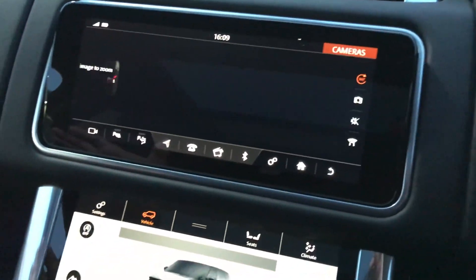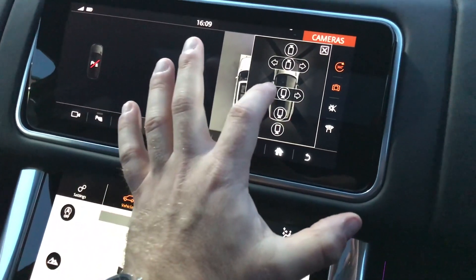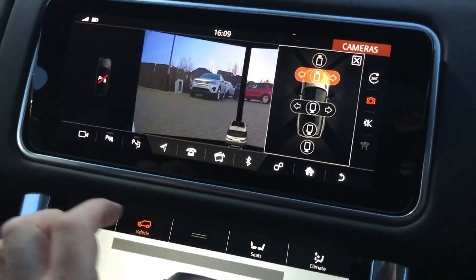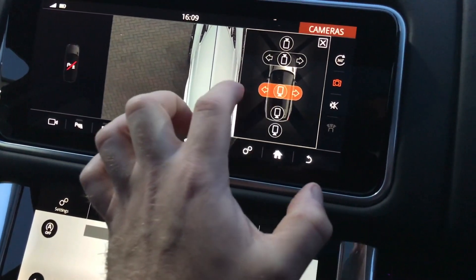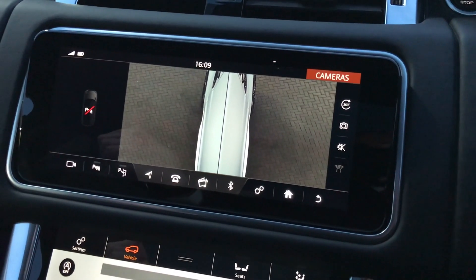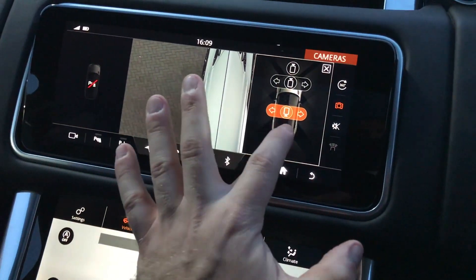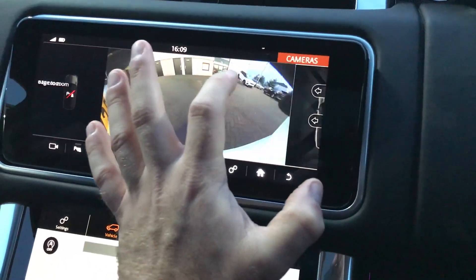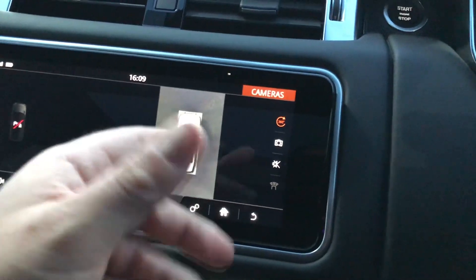This one has 360 cameras. I'm not sure if it would be possible to see how it works. So let's have a look — front camera, the dual view, front camera, the camera from the top. Basically when you are just parking the car it's easier for you to see if there's any obstacles around the vehicle. The back camera, and pretty much like the 360 — so basically you can just see all the cars around, as I said if there's any obstacles around.